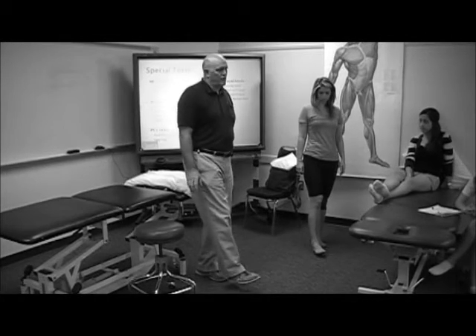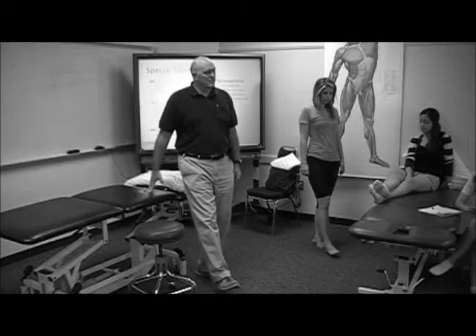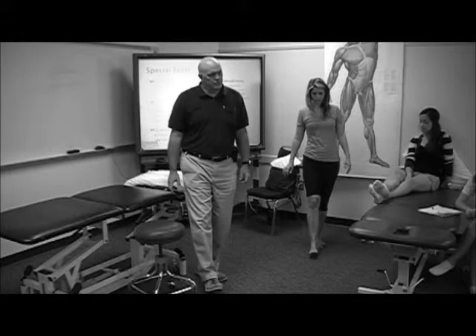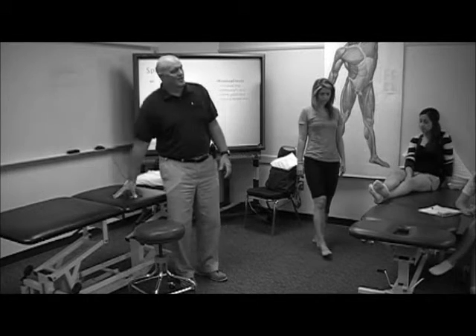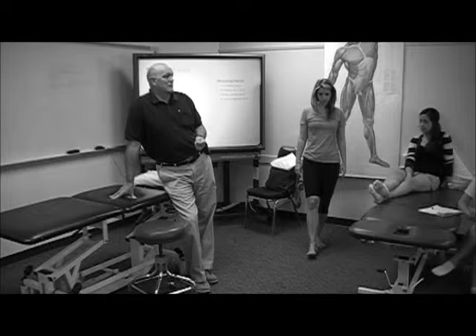So you don't want them locked in full extension. You want them at about five degrees, and you just ask them to rotate medially and laterally — about a 20 or 30 degree arc of motion. Then you repeat the test at about 30 to 40 degrees, having them load the joint. It's really what we did up here, only much more potentially traumatic to the patient.